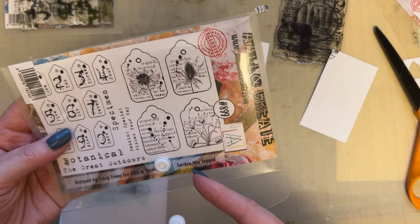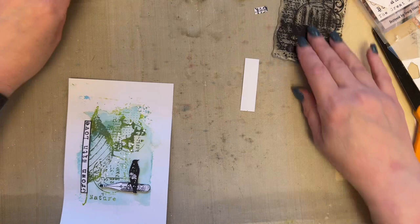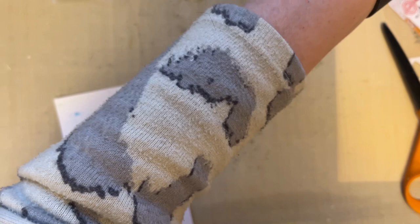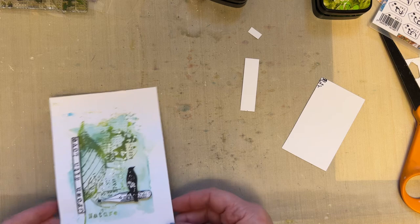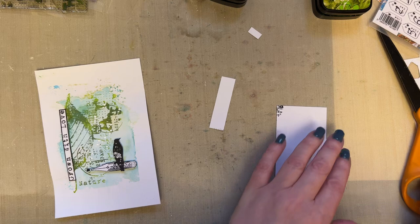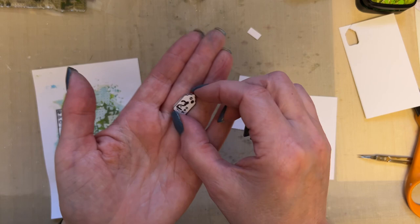I'm going to use stamp set 899 Garden Mix Tagged — it's got these little tags with numbers on them. And what I'm going to do is — now I can't find the one I've cut out. You can't make it up, can you? I've cut one out and it's so tiny, I've now lost it. There it is — I'd put my ink pad on top of it!